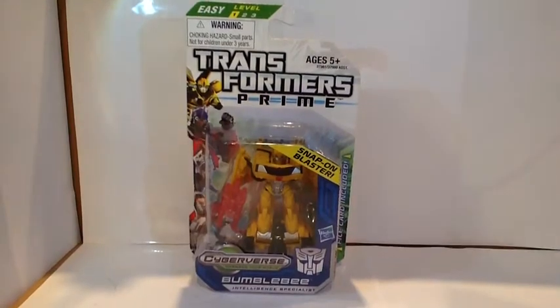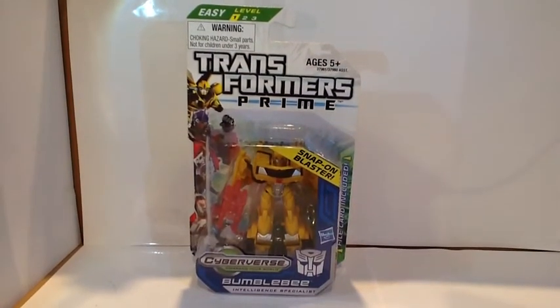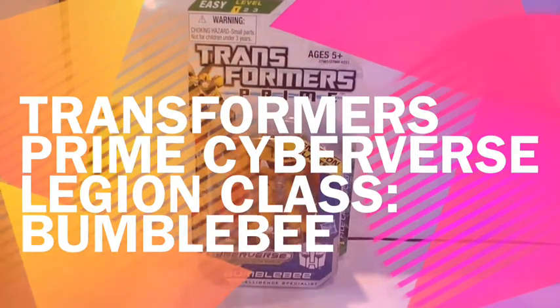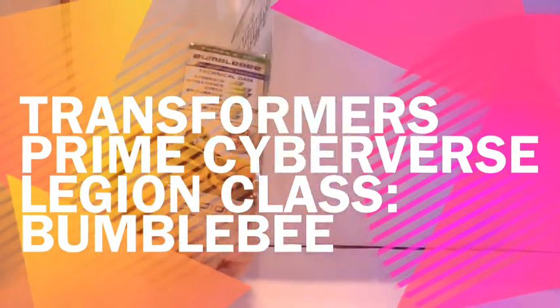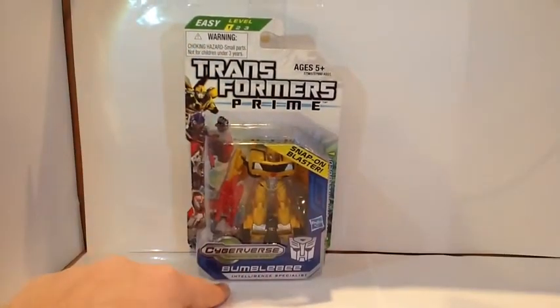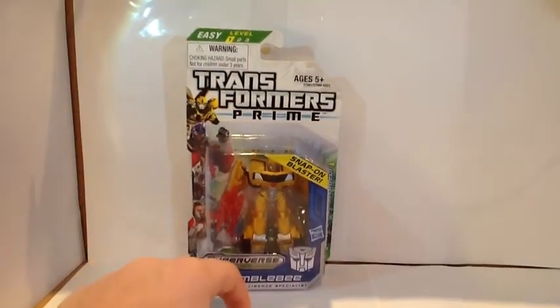Hey guys, Pixar Prime 10 back at you with another video review. This time, as you can see, we are taking a look at the Transformers Prime Cyberverse Legion Class Bumblebee, the Intelligence Specialist.